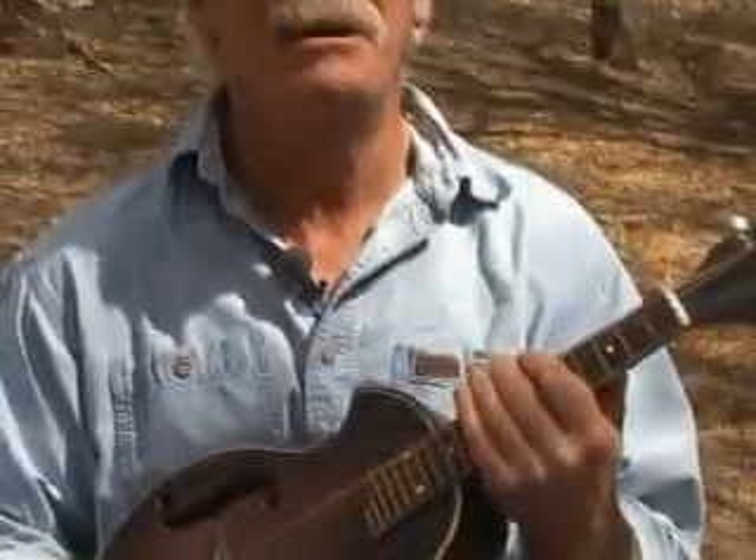Bluegrass mandolin — you don't have to tune the thing. Trying to play the mandolin the way it's tuned concert is pretty much a lifelong endeavor. Chords are almost impossible.